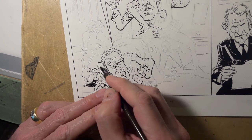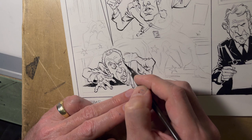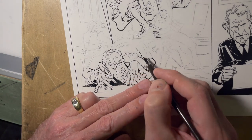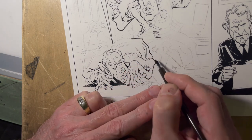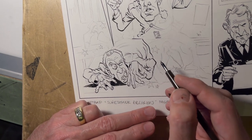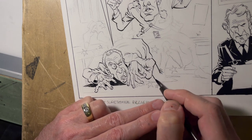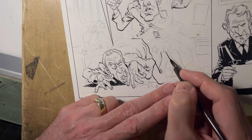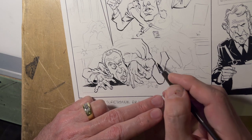I'll go in pretty aggressive with the inks. The nice thing is that once you get into the swing of it, you get warmed up and your lines really start to pop. Then you get a nice organic quality to your work. You don't get to that point unless you do let it fly.